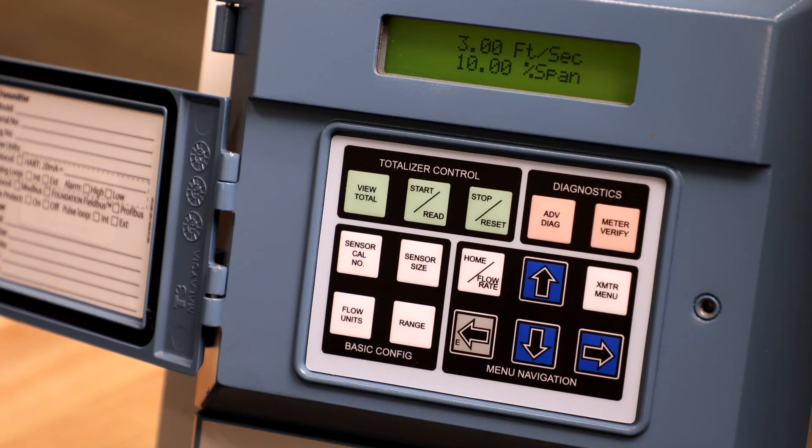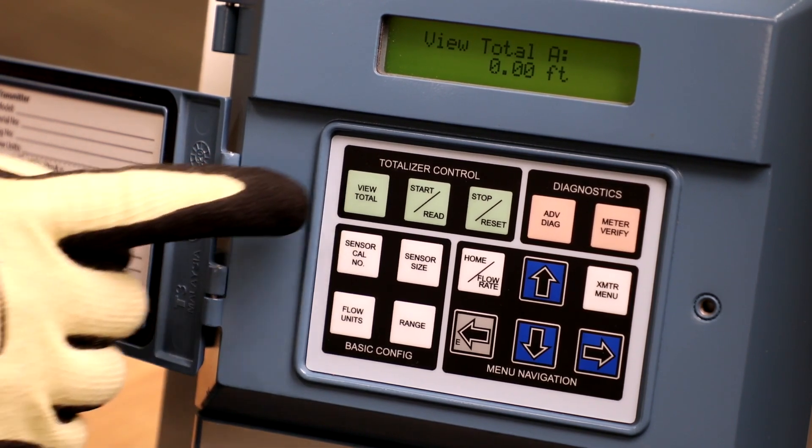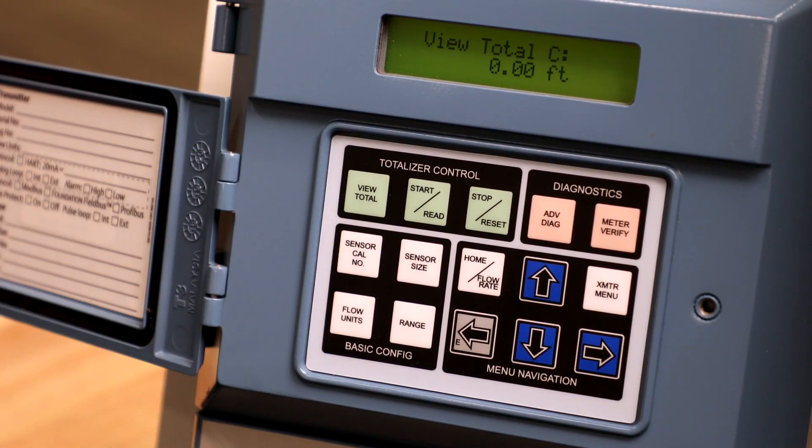The View Total button allows you to scroll through the totalizer values in alphabetical order: totalizer A, totalizer B, and totalizer C.